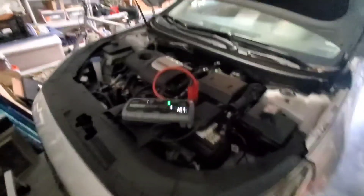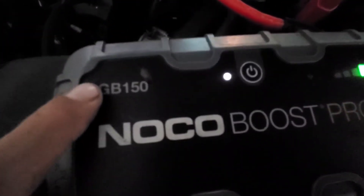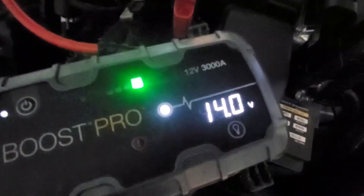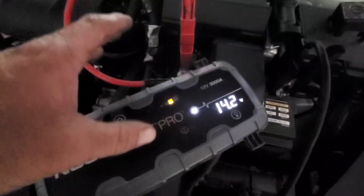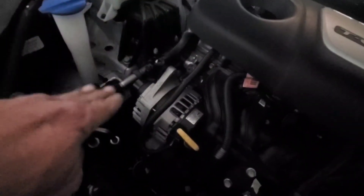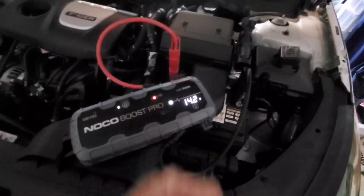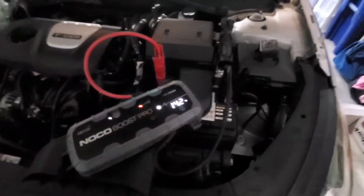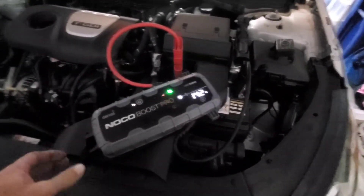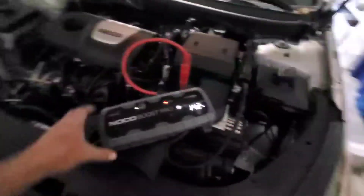There you go — that's how to jump start your Hyundai Sonata. Another great feature of this NOCO GB150 Boost Pro is that it reads the alternator output. Your battery is just the energy that starts your car; once it starts up, it gets its electricity from the alternator. You need to make sure the alternator is working properly and it's not more than just a battery issue. In this case it's just a battery, so the customer can get a new battery and they'll be fine.